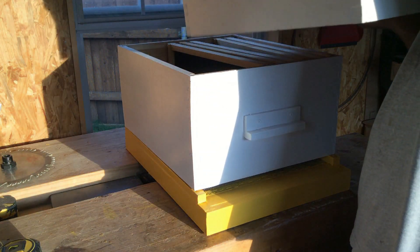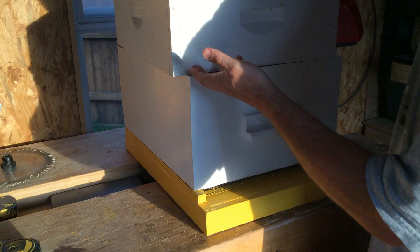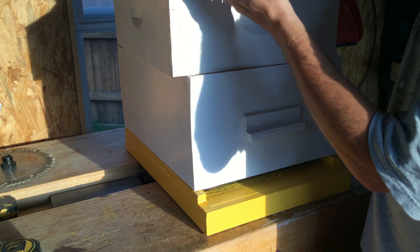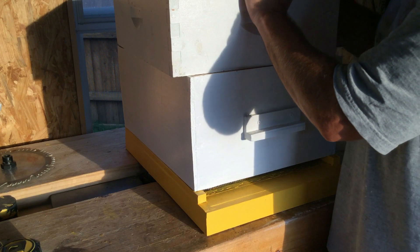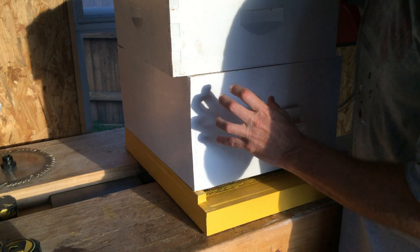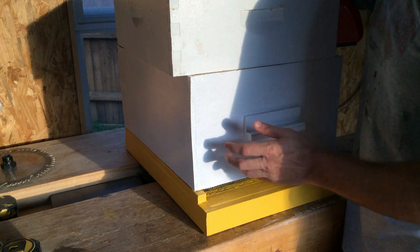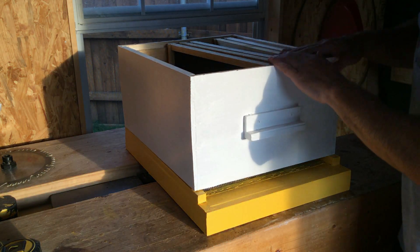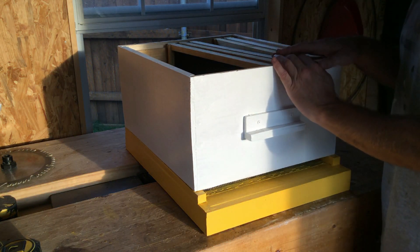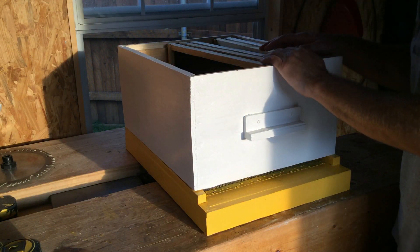The smaller boxes are known as mediums, also referred to as an Illinois. There's also a shallow, which is even smaller, but I don't use those. Some people use all mediums because when deeps get full of honey they're incredibly heavy. I use one deep on the bottom and then mediums after that. The queen will usually lay in the bottom deep and up into the first medium box, and every medium after that will just be honey.